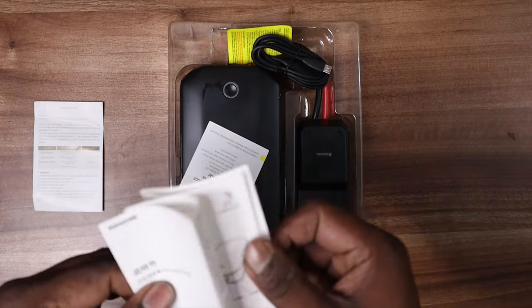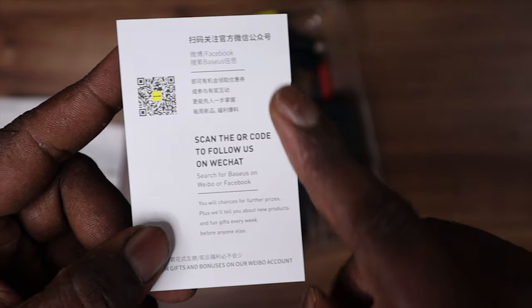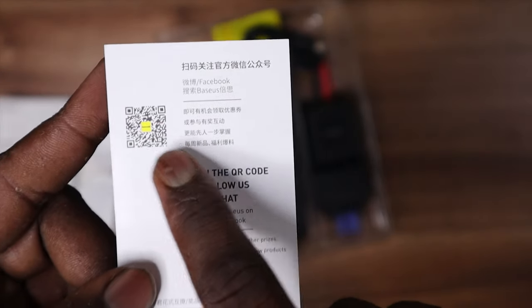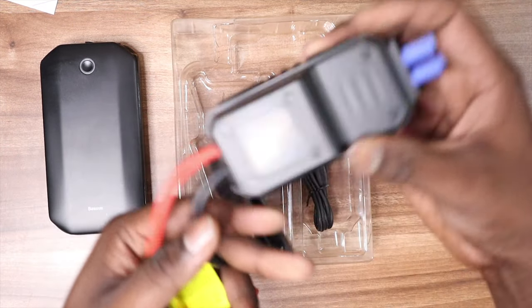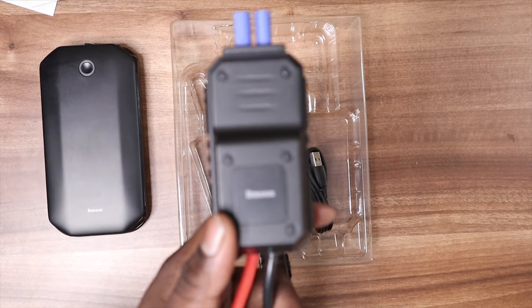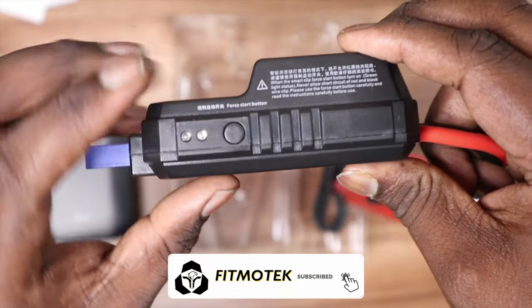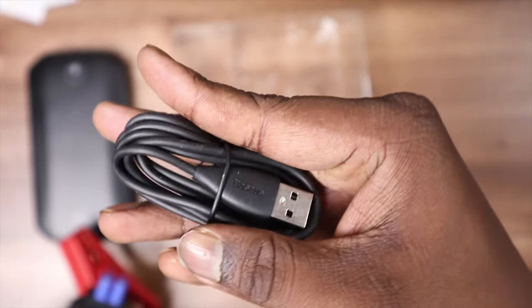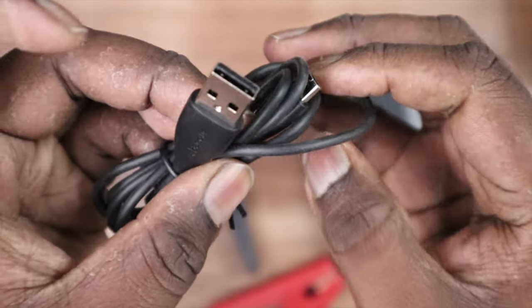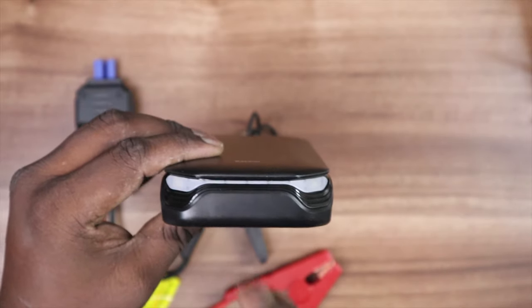Inside the box, first we get the warranty card with policy details and instructions. Next is the instruction manual with the full product description. Third, there's a QR code to scan to chat with them via WeChat if you have any doubts. Then we have the power bank, which is the jump start battery, and the actual converter which converts the power bank into a jump starter — it has special pins for this process.